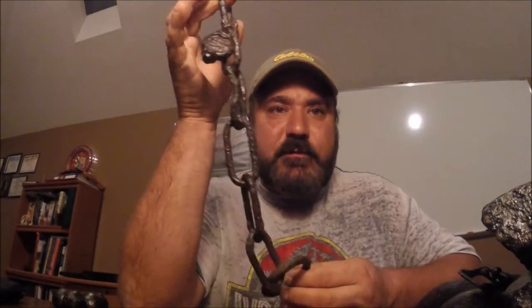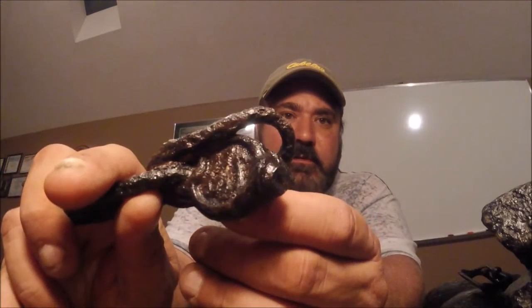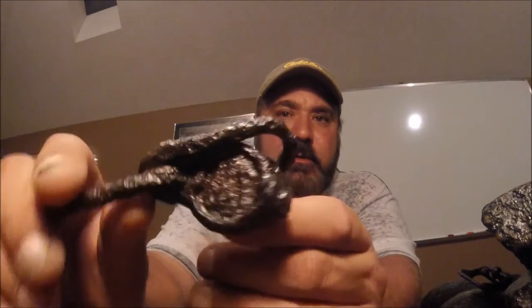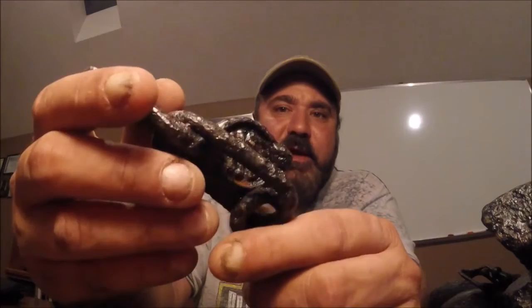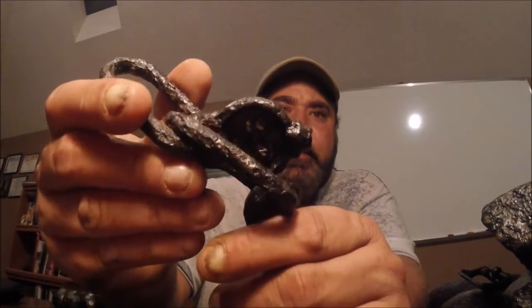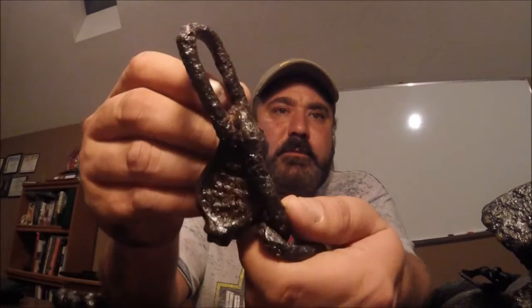Here's a trace chain from a cannon — 'US' marked. I ran it through electrolysis and now you can see the 'US' in it. I couldn't get it to break free completely and didn't want to play with it too much, but now it's restored and turned out nice. I think we call it a Whipple — might be a Whipple.